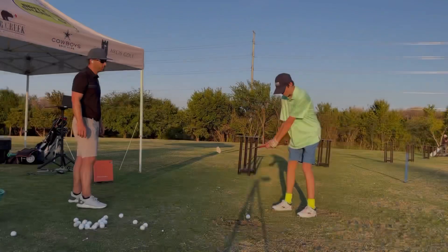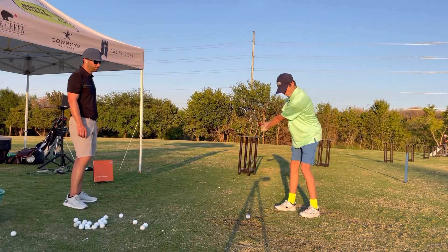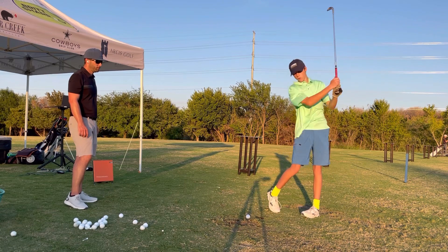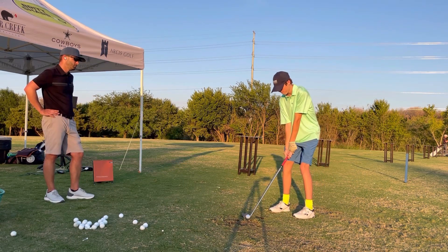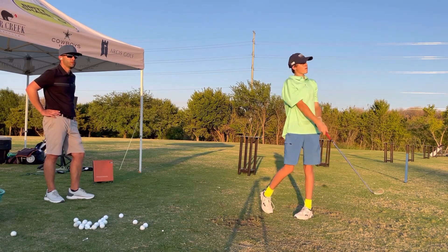Let's take your set up here. Good. Clear that left shoulder. Good, good. Very good. Great pass there.